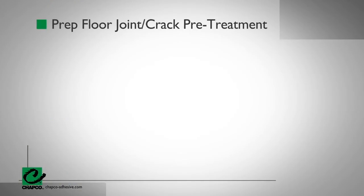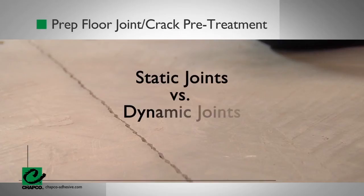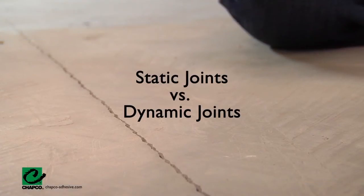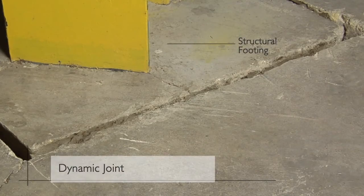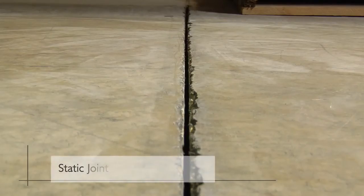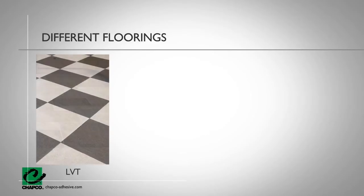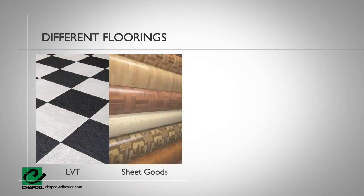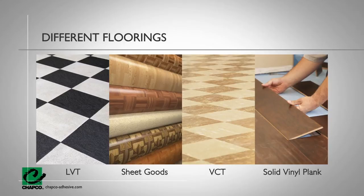Now that you've mixed the product, you need to prep for joint crack pre-treatment. First, let's understand the different types of joints and cracks. Static joints are non-moving joints; dynamic joints are moving joints. There is a difference between the proper application of flooring over static or non-moving joints versus dynamic or moving joints, as well as variations based upon the type of flooring being installed. Please follow appropriate industry standards as well as the flooring manufacturer's recommendation for treatment of joints.